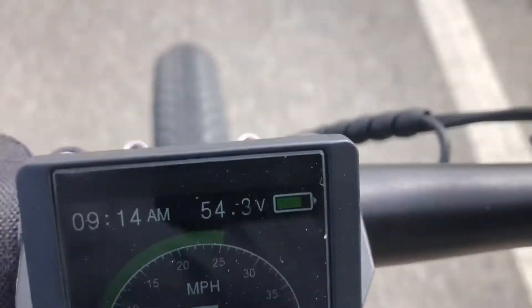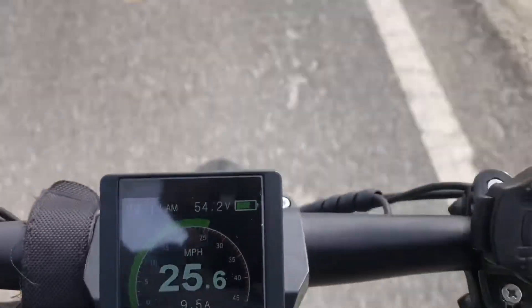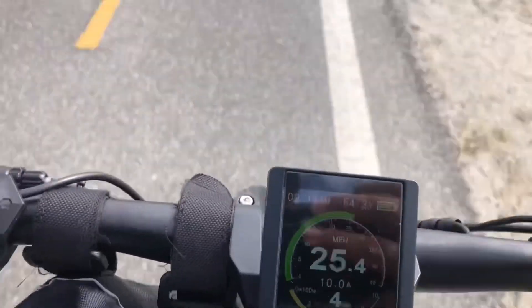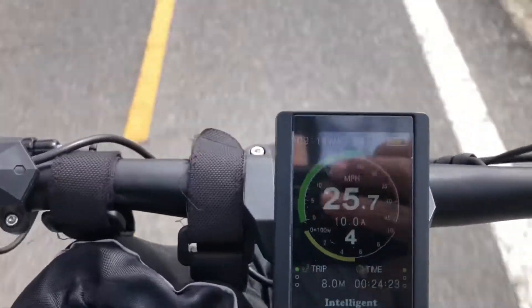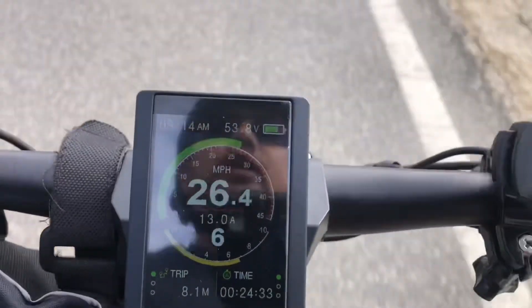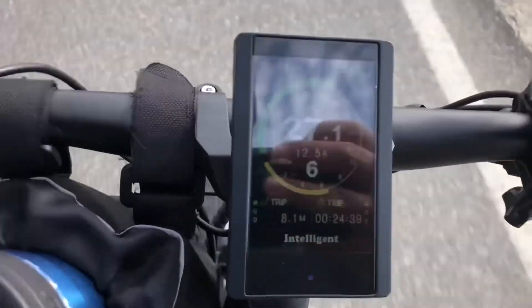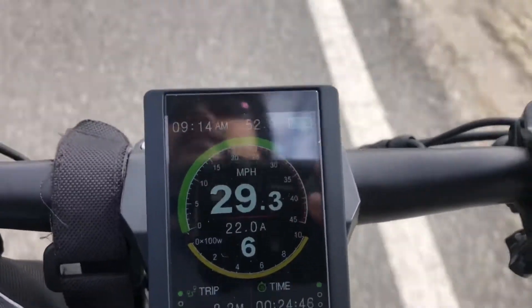We're at 54 volts now. PAS3. Once you get past a certain level, it really doesn't give you that much more speed on pedal assist — it's expecting you to pedal. You can see it's kind of holding me at 10 amps. Even if I go up, it's going to hold me not at full amperage, even though it's not the max speed I can go. But if I actually hit the throttle, you're going to see that it will call for more amps and drive me up faster than the pedal assist mode.